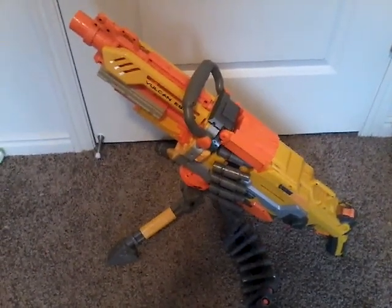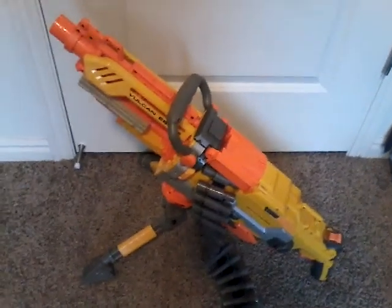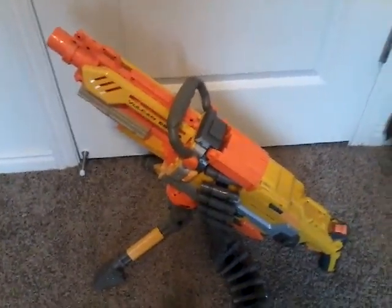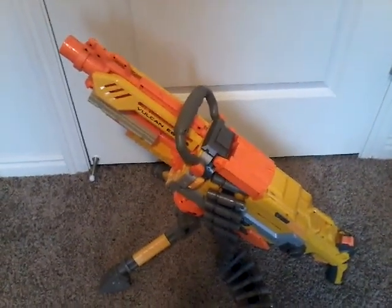What is up guys, in this video I'm going to be showing you the Nerf Vulcan. This is a blaster that's like a minigun basically, it has a belt, it has a tripod, and it's basically a minigun. Let's get into the review.